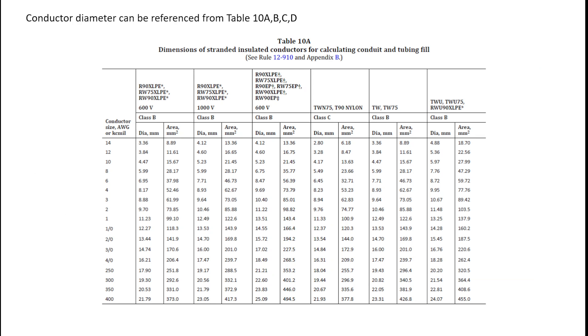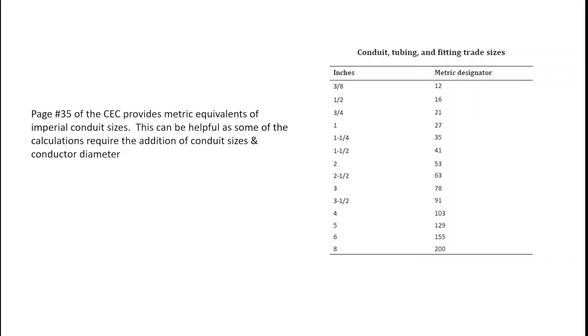Where are we going to get the diameter of the conductor? We're going to go to Table 10 — either A, B, C, or D — depending on what type of conductor we're using. The diameter is in the far left-hand column of each grouping or classification of insulation. Sometimes we're given an imperial inches dimension for the conduit and the diameter of our conductors is given in millimeters. So it's easiest to convert the imperial dimension of the conduit to metric. We can find that on pages 35-36 near the beginning of the codebook, where it has a metric designator. For example, an inch and a quarter would be a 35-millimeter conduit.